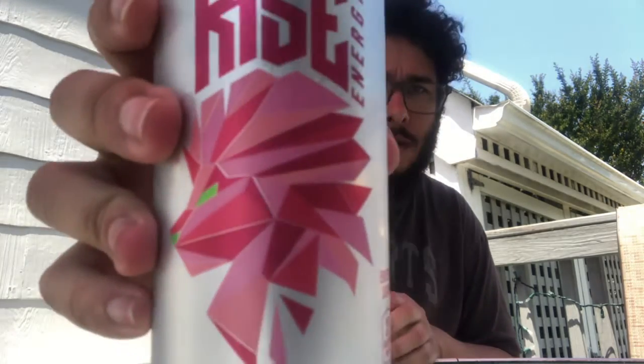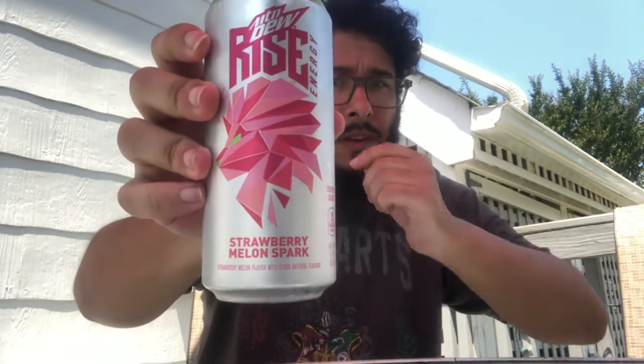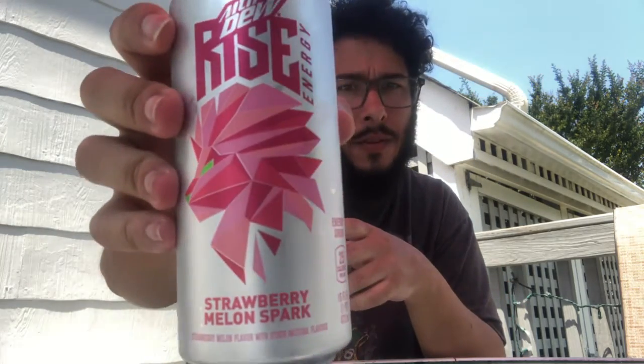Hi everyone, it's me Jamal. We're going to review Mountain Dew Rise Energy. I love the logos — they have different ones each time. I'm going to try all these, but I figured I'd try Strawberry Melon Spark first because I like strawberries and I like watermelon, and I also like them together.